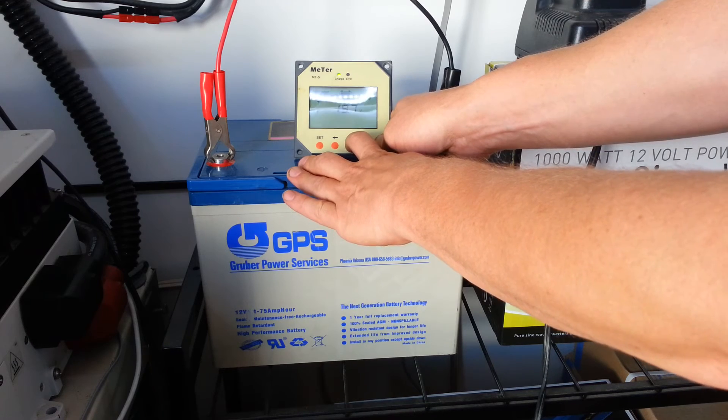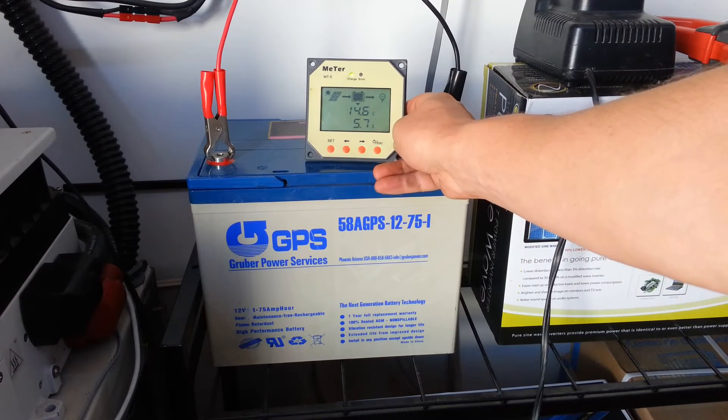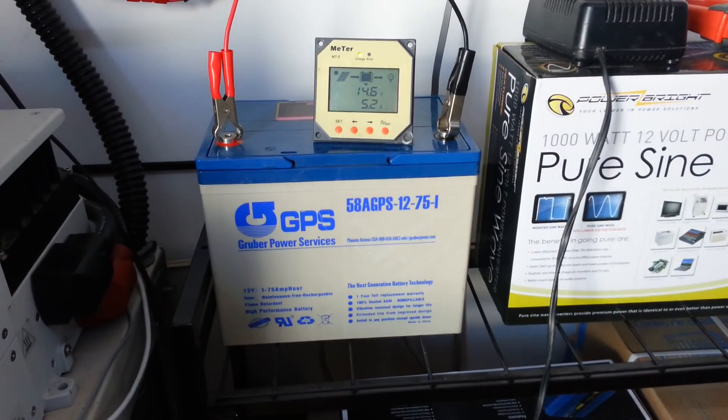We're going to go back into it and we can already see the controller is allowing it to get to 14.6 volts. What happened was that he had set and maxed the temperature compensation the other direction, and it basically turns off the electricity to the battery when it reaches like 14 volts or 13.8 — it'll even back off below that. That's what was going on. I just wanted to give you an idea of what the temperature compensation feature on the Tracer MPPT charge controllers does. Thanks much.